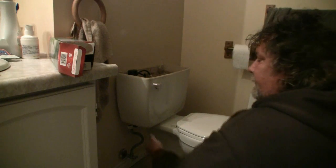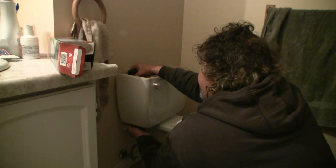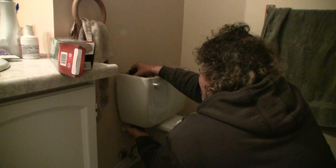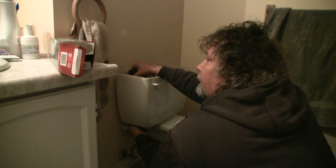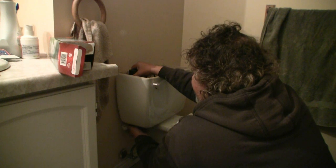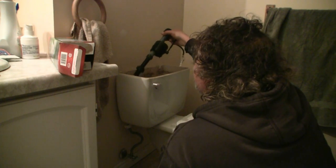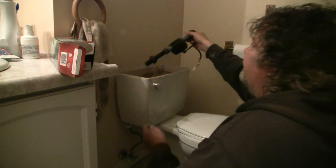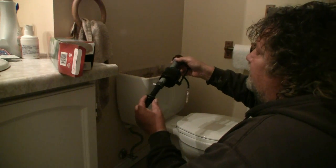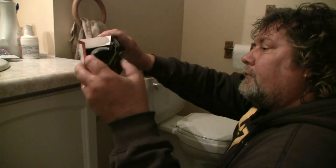Now there's another one — the top one that goes to this. You undo that. Pretty easy, long thread on it. All right, and then we pull that out. Now did it bring the valve with it — the rubber? Yep, and that brought the rubber with it. All right, so now it's out.